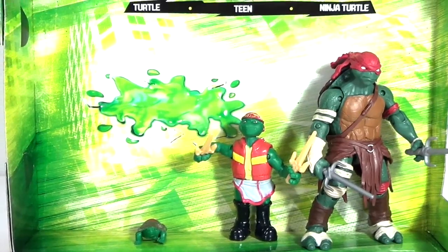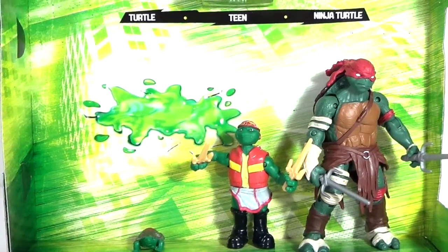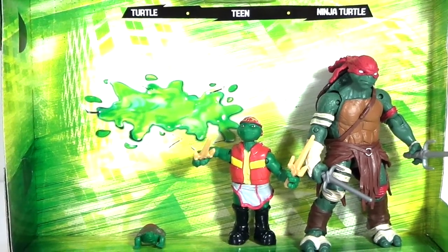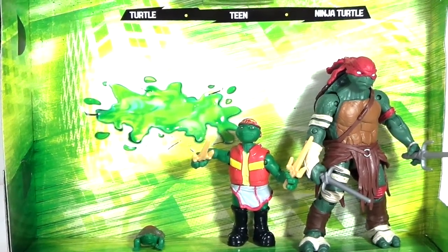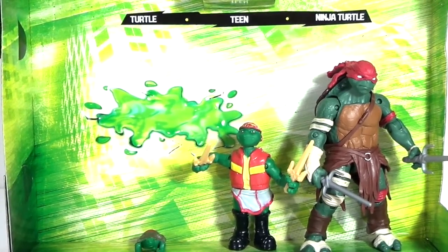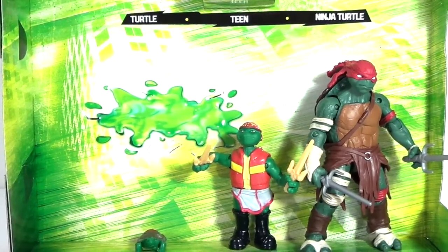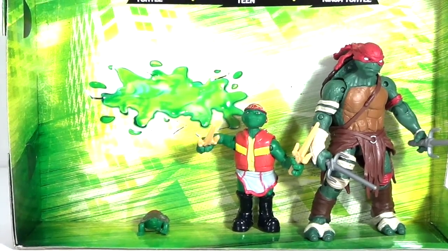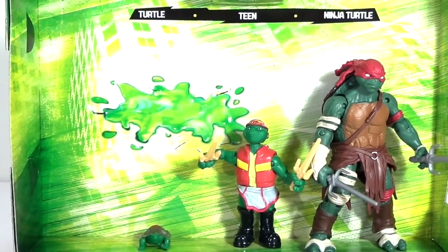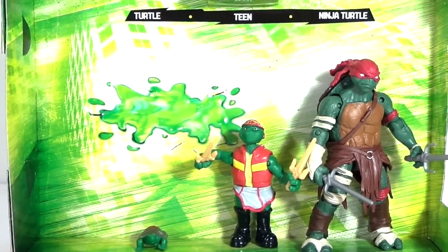So there's my review on the Evolution of Raphael based off the 2014 Teenage Mutant Ninja Turtles by Playmates. So far we only have two sets — Leonardo and Raphael — and I'm hoping we get the other two turtles soon. A Splinter evolution set would be really cool to see. You can find this set at Walmart. It's a really nice set — you get three figures, or you can pick them up single-carded. If you're a Teenage Mutant Ninja Turtles fan, you're definitely going to want to pick this up. Follow me on Instagram and Facebook — links are in the description. Thanks for watching, stay tuned for a lot more.